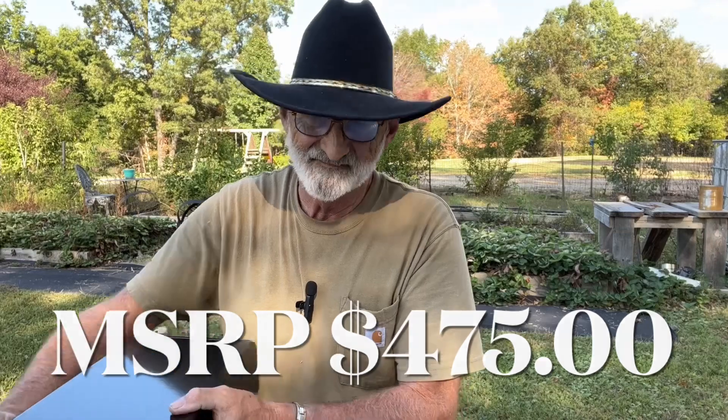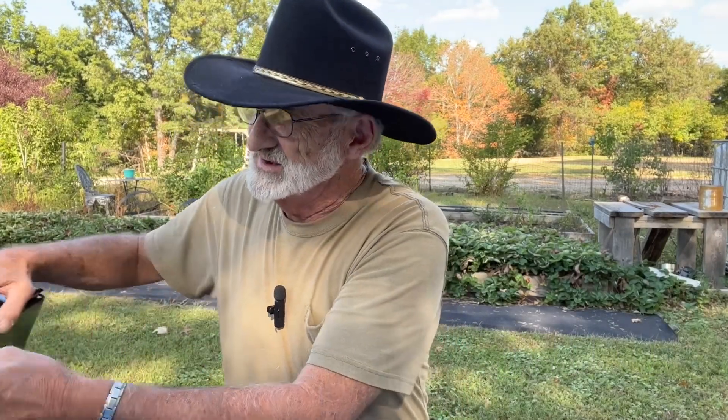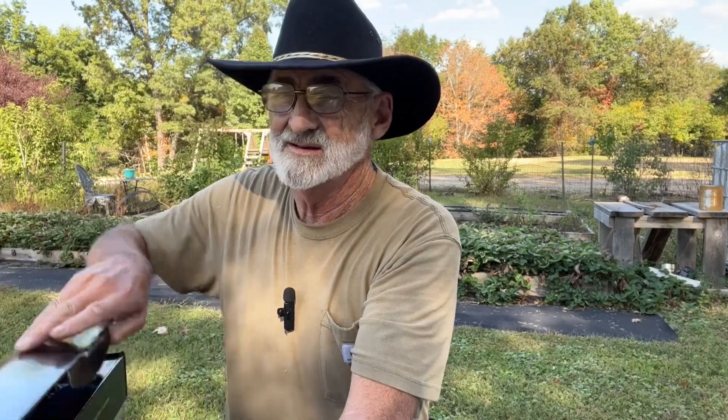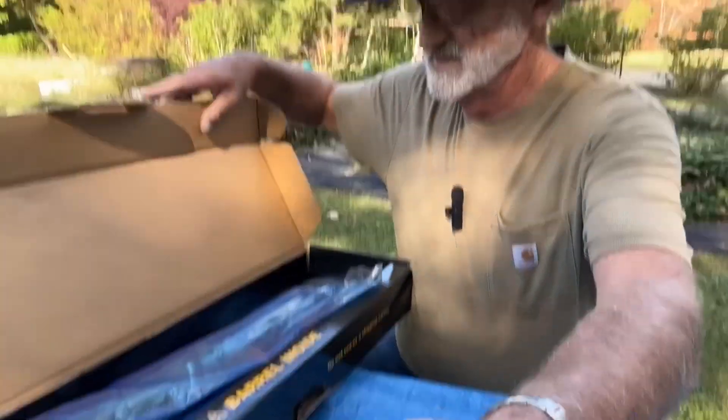We're going to take a look at this little shotgun. It's pump action and this one's never been out of the box yet, so we're going to open it up and take a look at it.